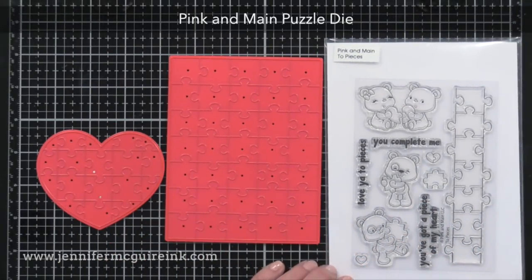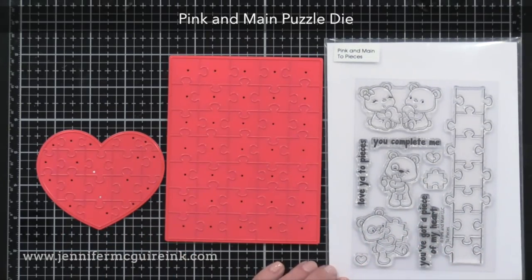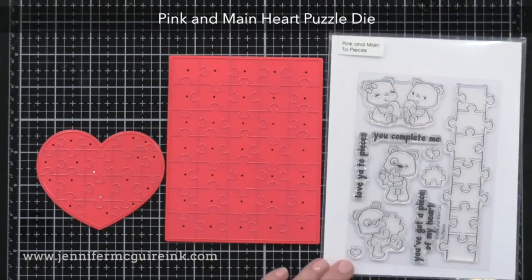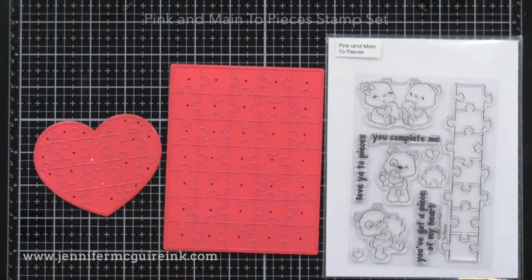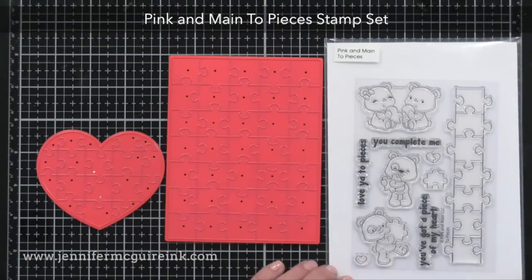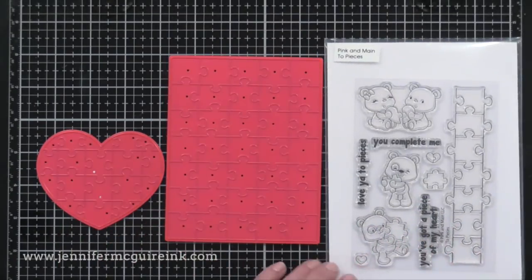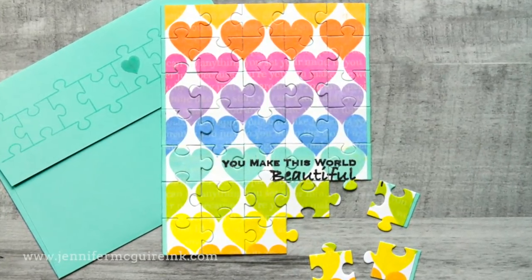I'm using new products from Pink and Main. In the middle is the Pink and Main puzzle die, which cuts a puzzle that is four and a quarter by five and a half inches. On the left is a small heart puzzle die, and on the right is a stamp set that goes along with it. I'll use the 'Love You to Pieces' sentiment on that, and the puzzle border stamp on the envelopes. Again, if you don't have these products, I'll show how you can create puzzles on your own.